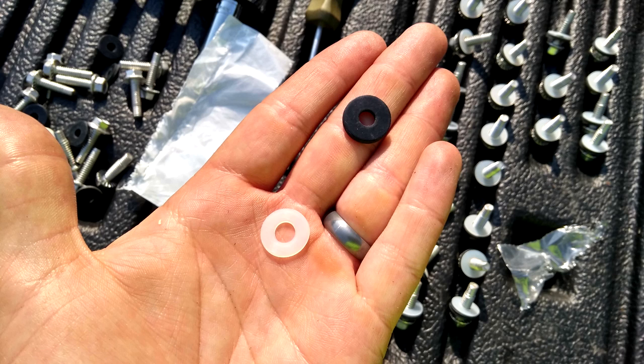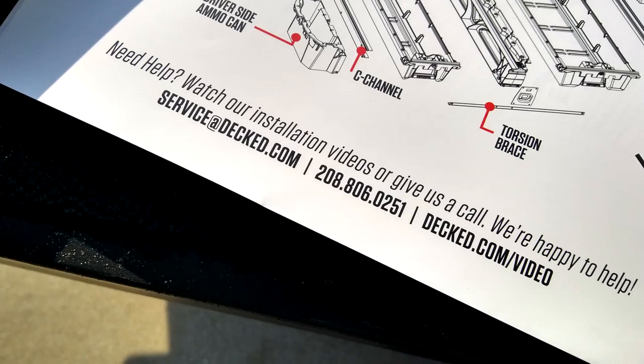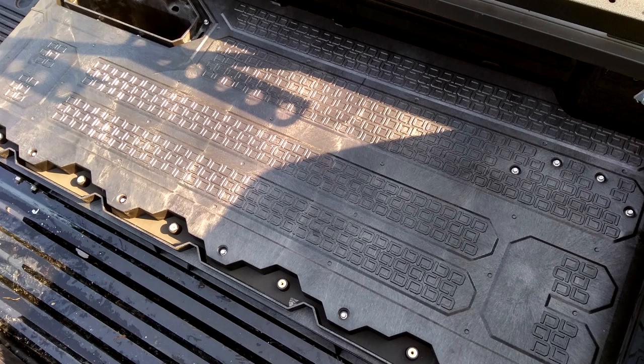Panic as you realize the instructions mention O-rings, but you have two types of washers to pick from. Call DECKED for help, but you're in the wrong time zone — they're closed. Cry. Realize you have another 50-50 shot and probably picked wrong again. Repeat.